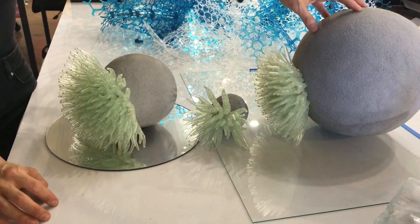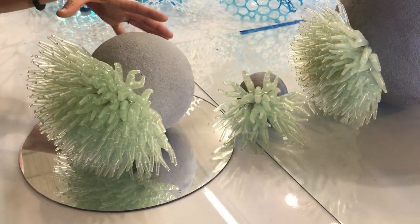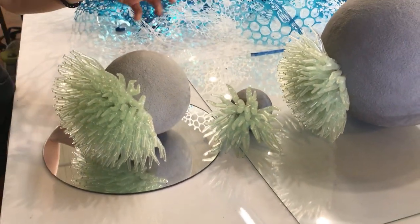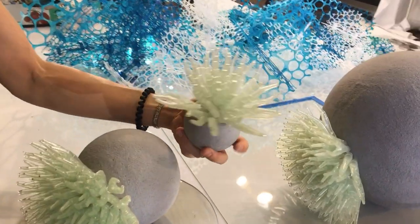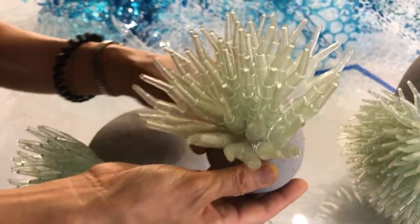This is a geodes piece, and these are actually supposed to be on these mirrored bases. The mirrored sections of the base kind of ripple and make these reflections on the wall that are really organic and interesting. These are cast silicone pieces with cement.